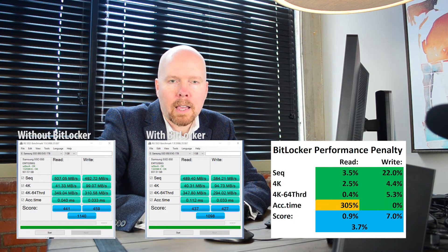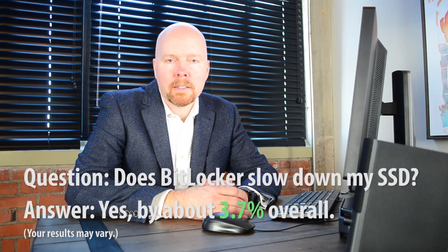Our overall read score using the AS SSD benchmark is less than one percent slower. Our write speed is seven percent slower, for a combined 3.7 percent penalty for software-only full disk encryption. The access time score measured in milliseconds is the only significant difference that we saw, and I'm not worried about a few milliseconds here. So in conclusion, when someone asks me if BitLocker will slow down their SSD, my new answer is yes — by about 3.7 percent overall — assuming modern hardware, processor, and SSD drive.